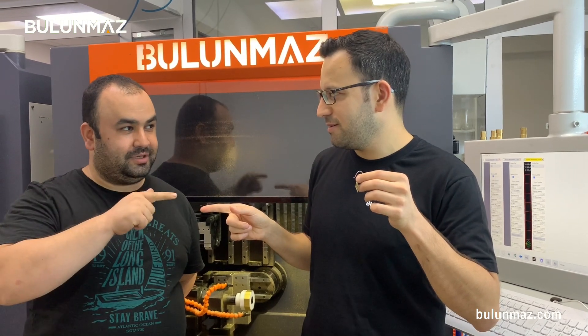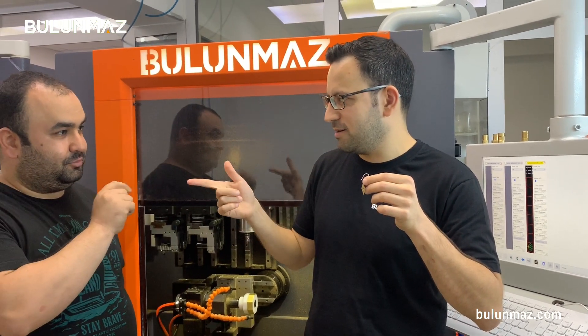Do you follow our YouTube channel? You can subscribe to the Bulunmaz YouTube channel — just click below and subscribe. Thank you so much for watching. This video series of Bangle Master B12 is ongoing and we make plenty of videos. You can learn more about how to make rings, bangles, and earrings with Bangle Master. See you again in the next video.